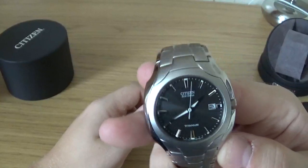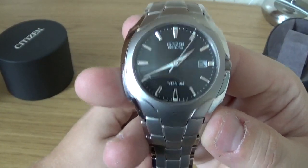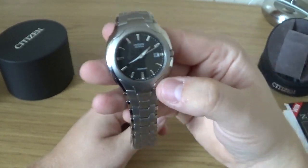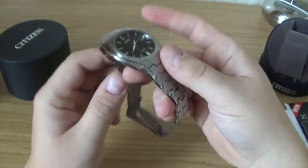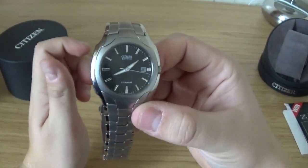Here it is — look at it. You've got the titanium logo, the 'made in Japan' logo there, nice Citizen EcoDrive branding. It is a 38mm size, so quite a slim size — that's what I normally wear.